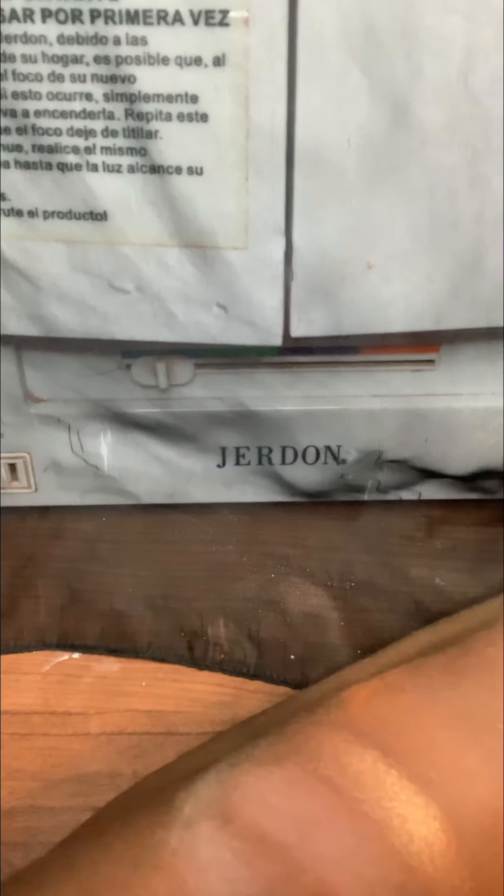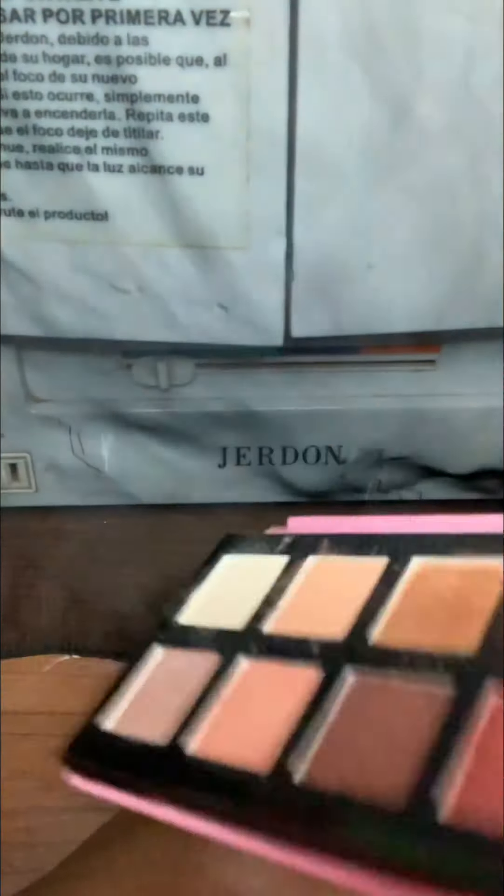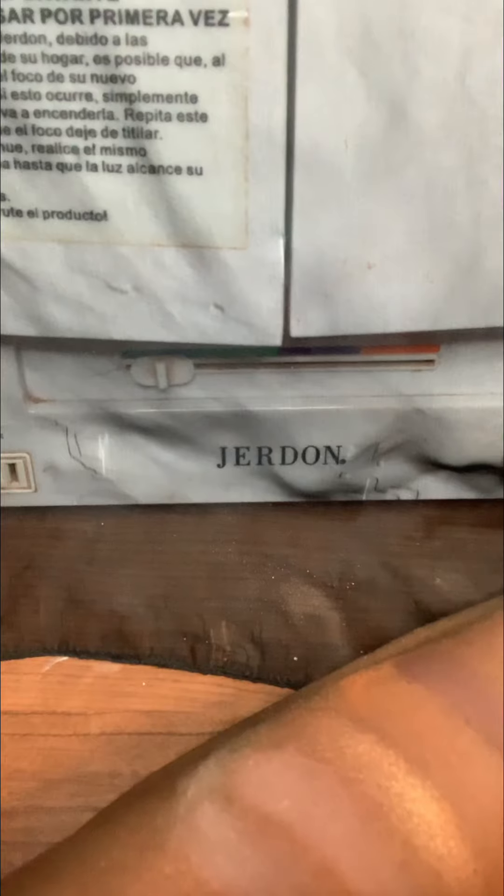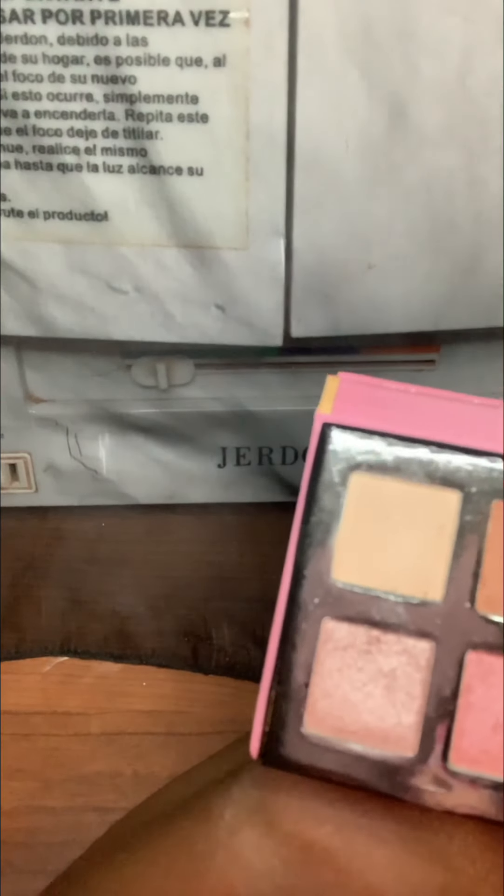Next color is this brown color right here — it's a dark brown. I did use it in my outer V area when I did my makeup look with this palette. The fallout is getting to me so I'm not going to talk about it anymore. The next color is like a pink champagne color — I'm on the bottom row now.